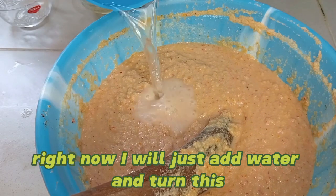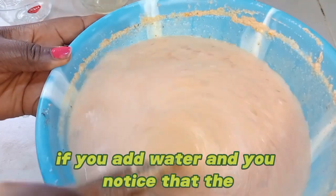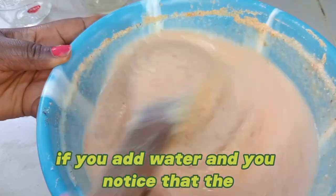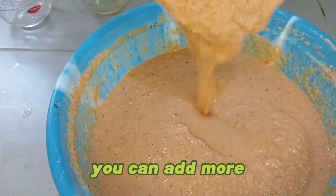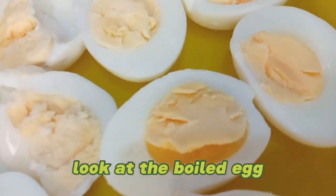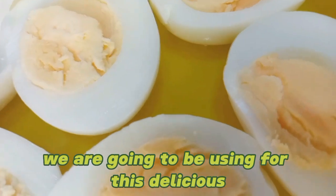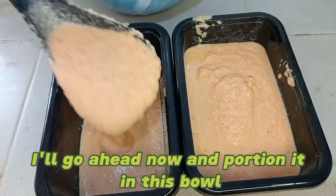Right now I will just add water and stir. If you add water and you notice that the paste is too thick, you can add more — but this is just the way I want it. Look at the boiled egg we are going to be using for this delicious beans pudding.